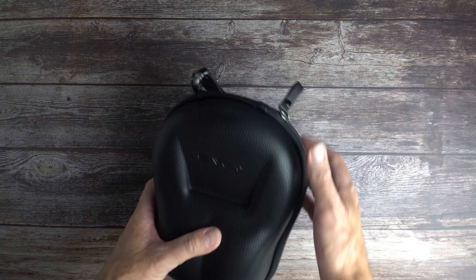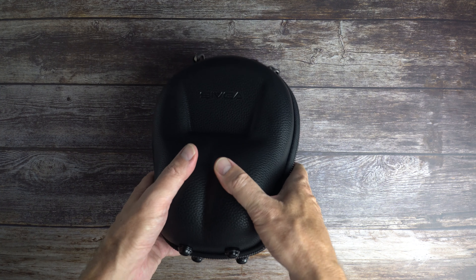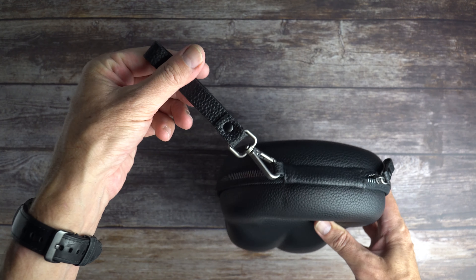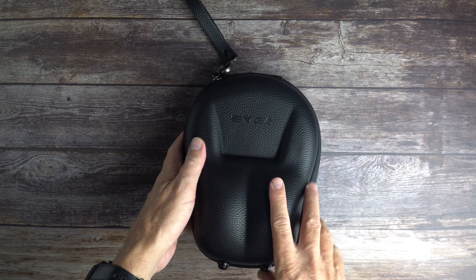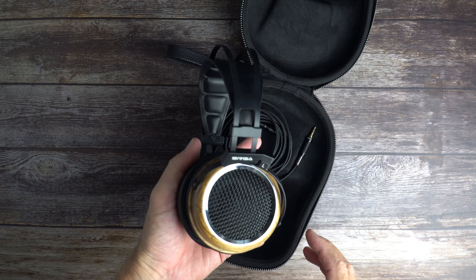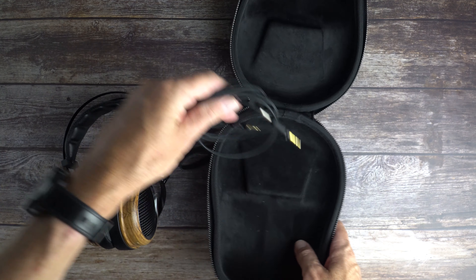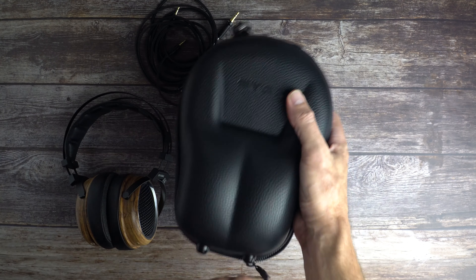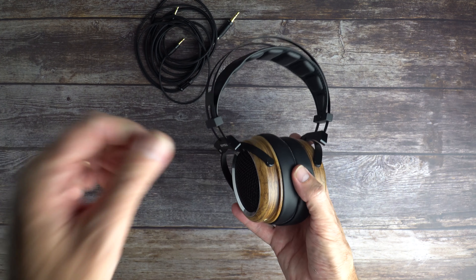It comes in a very nice molded hard case — good quality. It's even got feet on the bottom so you can stand it up. Very nice quality indeed. When you open it up, take a look at those headphones. The case and the cable are really nice — a very handy and high-quality accessory.